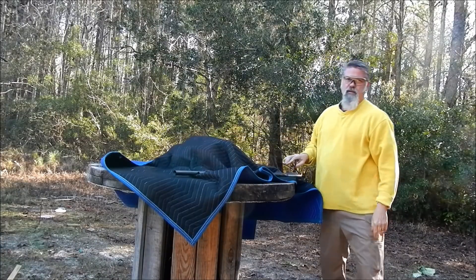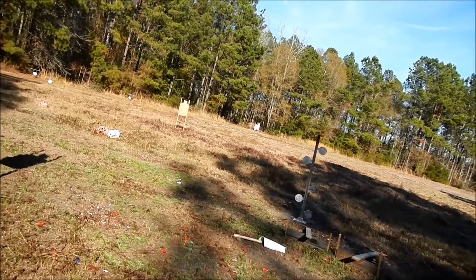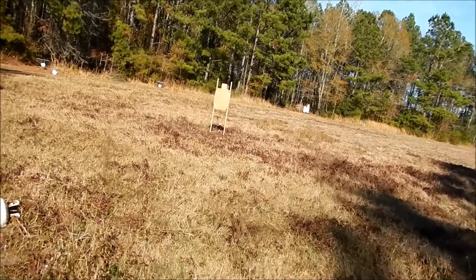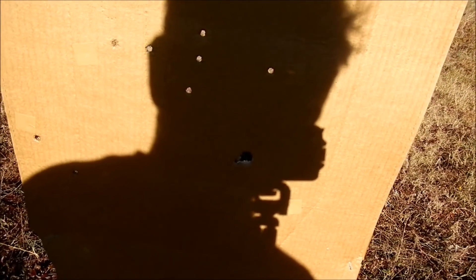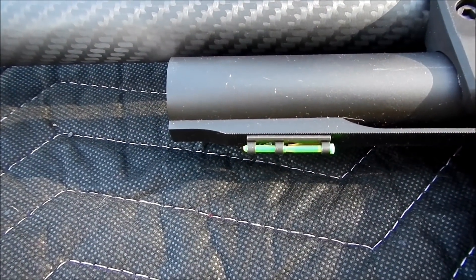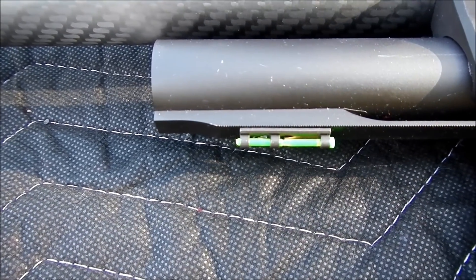I'm going to take you downrange and show you — my point of aim was the perforated line that separates the Charlie-Delta, but it's impacting way up high from there. I've got to see what I can do about that. It looks like if I had a taller front sight that would get my point of aim where it should be.